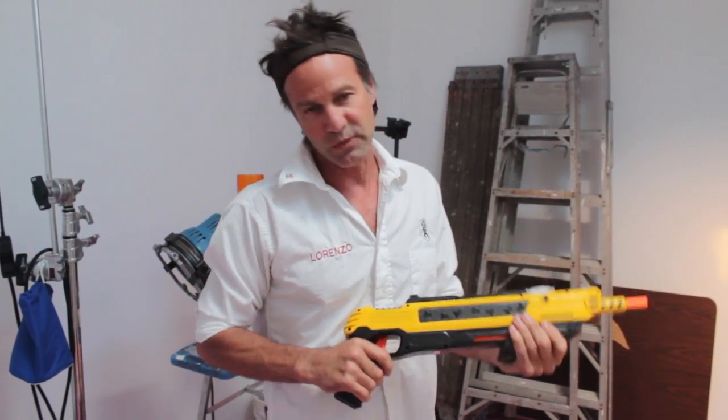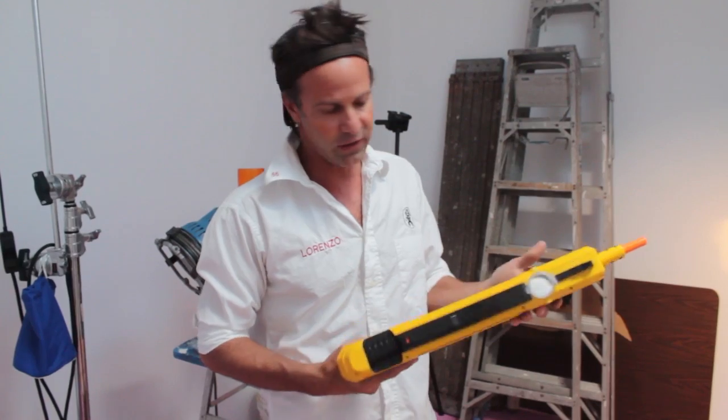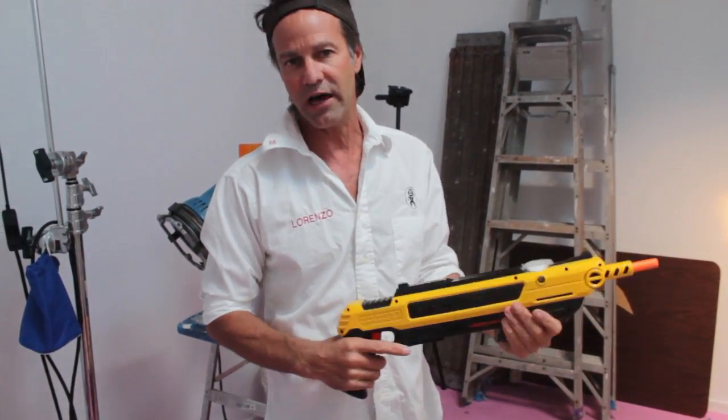So this is the Bug-A-Salt. It's meant to kill flies — like, upgrade your fly swatter, fire your fly swatter. Pour ordinary table salt in here. Holds about 50 shots, no batteries.